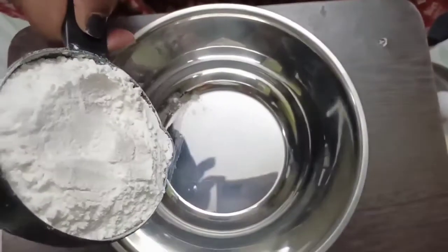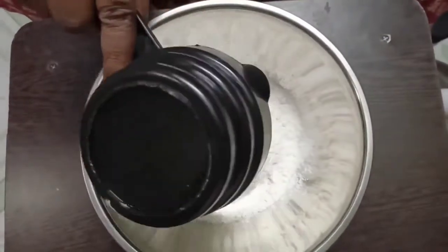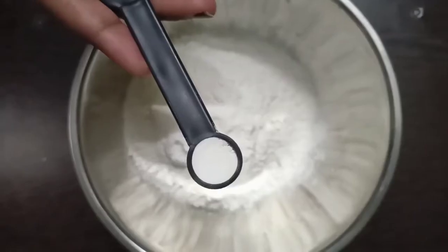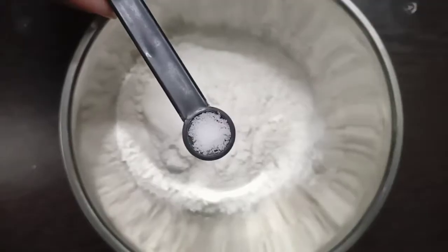1 cup of maida, 1 tbsp baking powder, 1 tbsp baking soda, and salt to taste. Mix and separate.